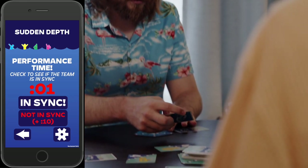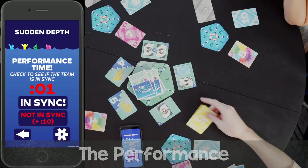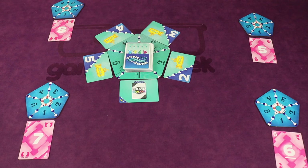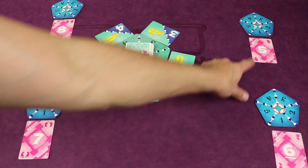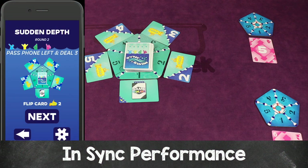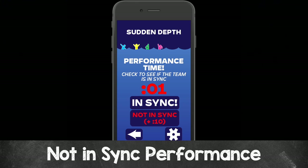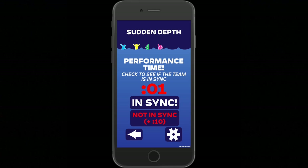Once the timer is stopped, you go into the performance — everyone flips over all the cards in the relevant lane in front of them. For example, if everyone's number one is flipped over and everyone had the same color, the captain presses the NSYNC button on the app. Then the phone gets passed to the left — that player becomes the new captain. You gather all the sync cards, reshuffle, and deal for the next element — in this case, three cards.